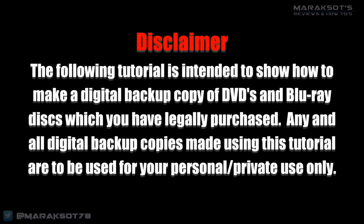The following tutorial is intended to show how to make a digital backup copy of DVDs and Blu-ray discs which you have legally purchased. Any and all digital backup copies made using this tutorial are to be used for your personal and private use only.